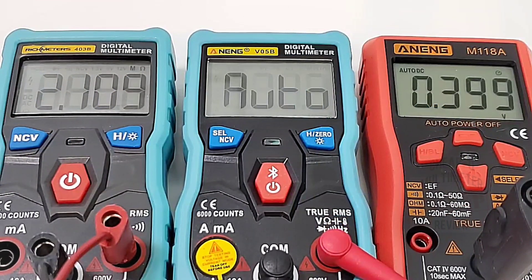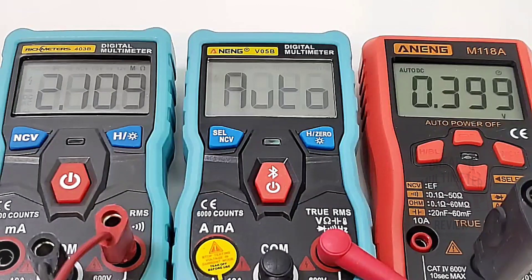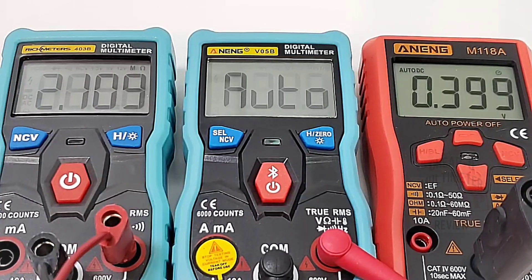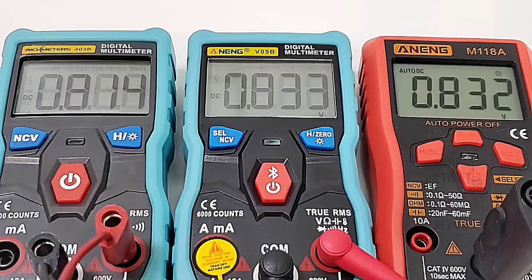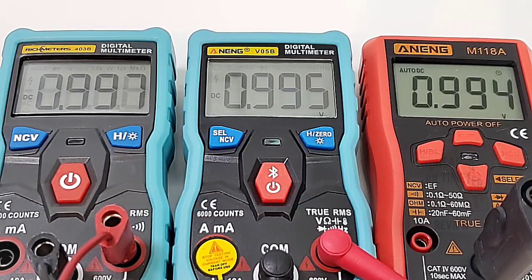Sitting around 400 millivolts — the Anning M118A on the far right is the only smart multimeter here that can read at this low a threshold. Unfortunately the V05B cannot read voltage unless it's over 800 millivolts. At 812 millivolts it reads pretty well. At one volt: 0.994 for the M118A, 0.995 for the Anning, and 0.997 for the Rich Meters.